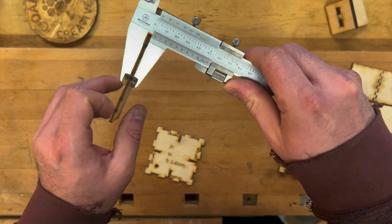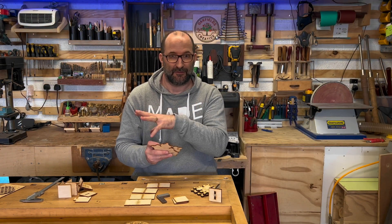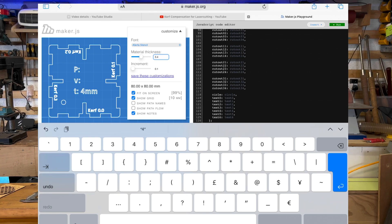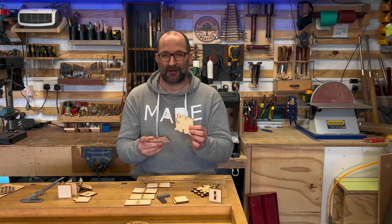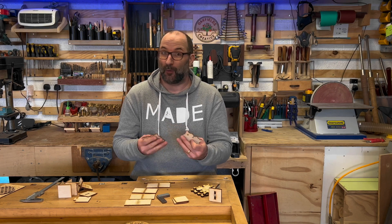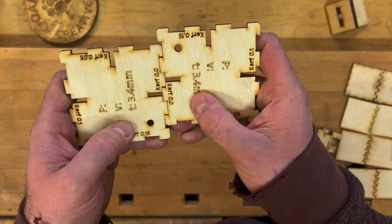I've measured this material and it's 3.4mm thick. I've then generated that in the Thingiverse template, which gives me one template with all the parts on it to compensate. You can cut that on your laser and then work through it to find out how much kerf compensation you need, depending on what type of fit you want. Essentially you are testing each side of this.